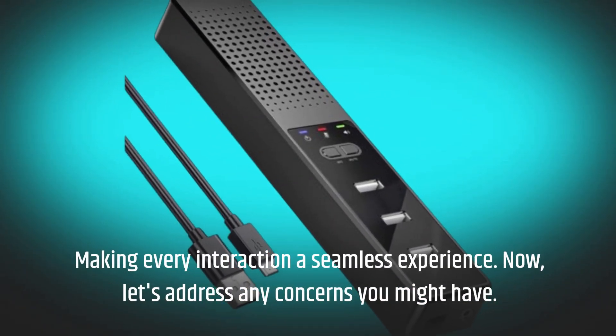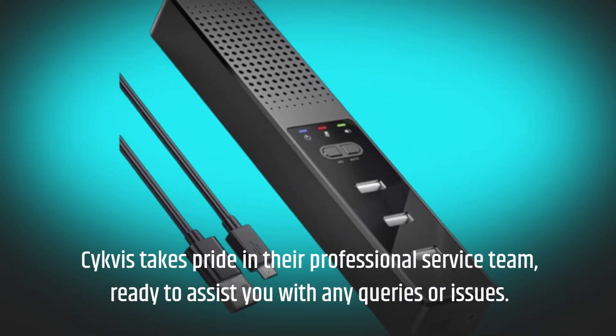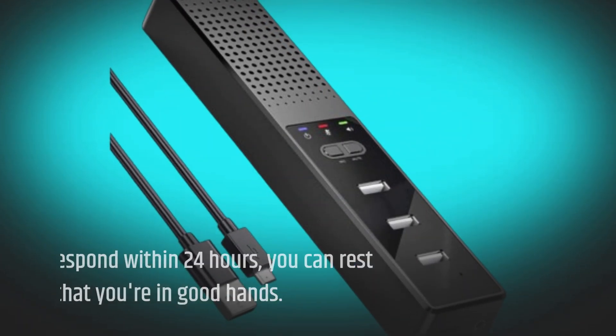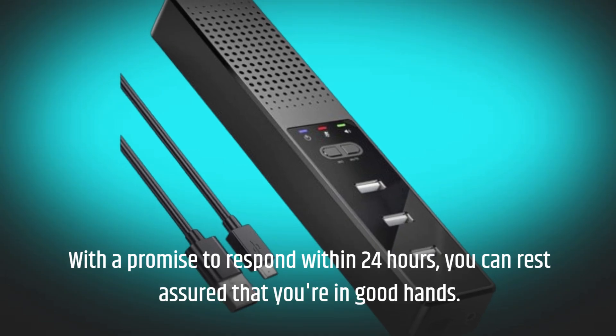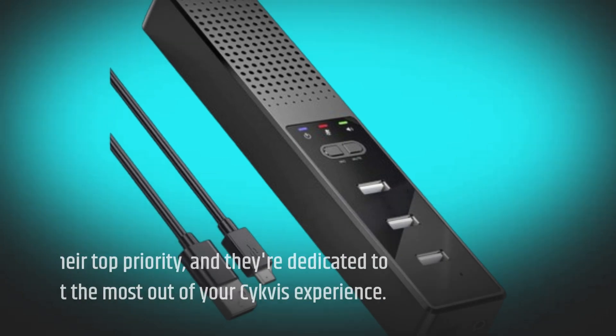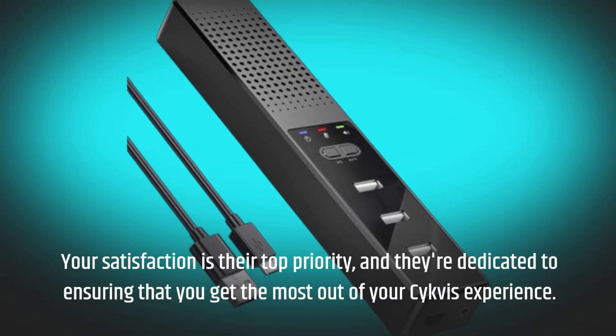Now, let's address any concerns you might have. Civis takes pride in their professional service team, ready to assist you with any queries or issues. With a promise to respond within 24 hours, you can rest assured that you're in good hands. Your satisfaction is their top priority, and they're dedicated to ensuring that you get the most out of your Civis experience.